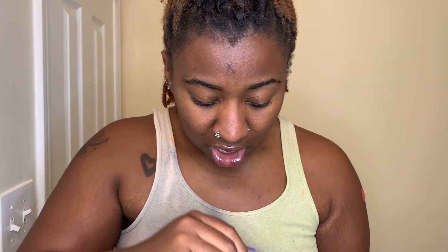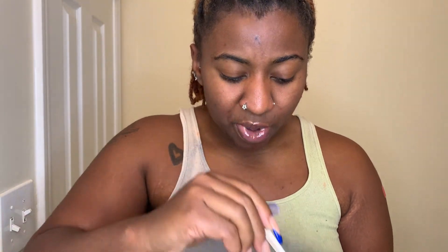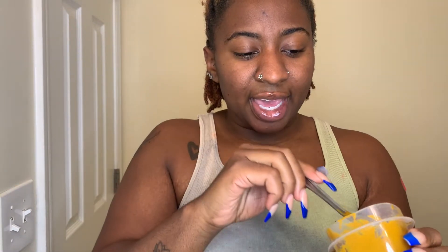Time to get ooey gooey, because this is really sticky. I put it in one of these containers and I'm going to keep it in the fridge. I don't think it should mold, but I'm going to look up how to store this properly, because I don't feel like making it again over and over. I'm going to wet my face first because I feel weird putting masks on dry.